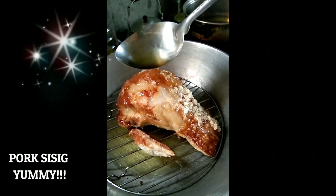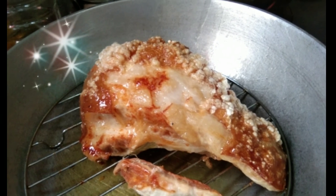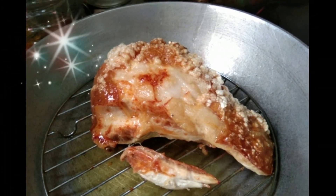Hinangunan natin sa turbo ang ating pork sisig. Sobrang sarap at sobrang luto nito.